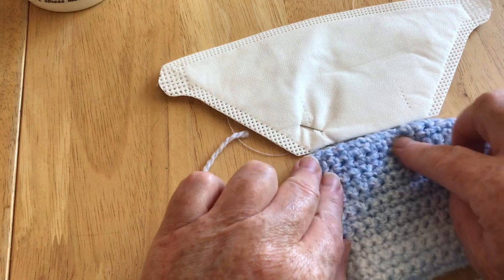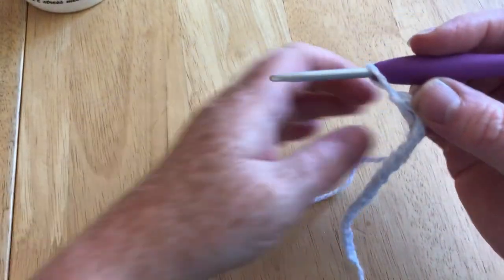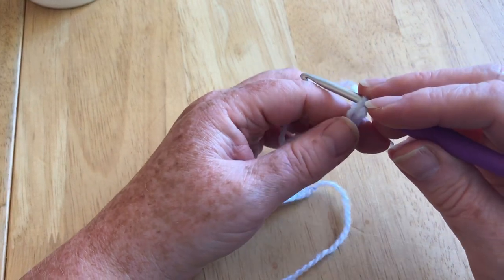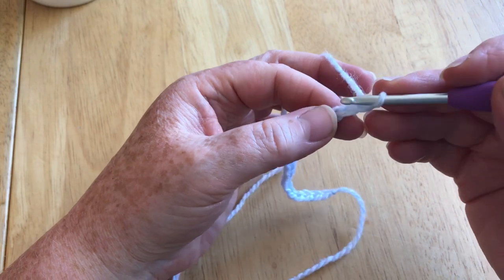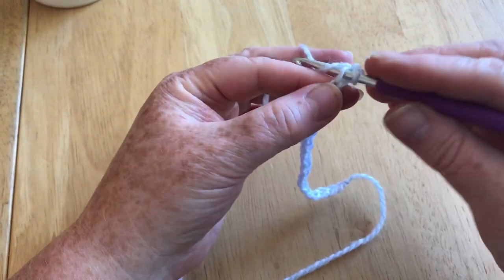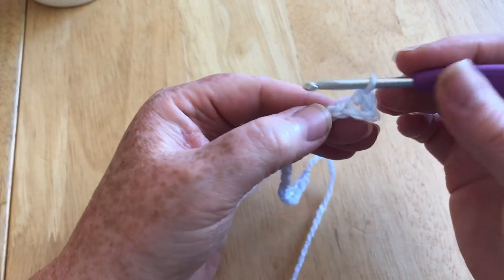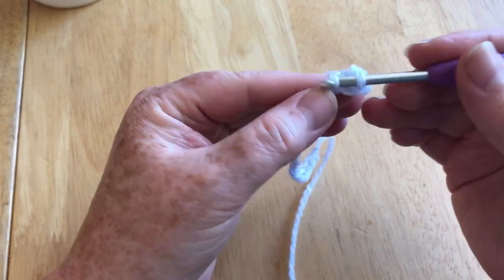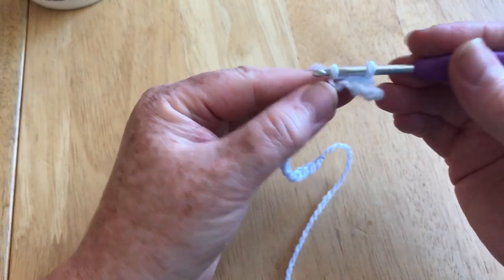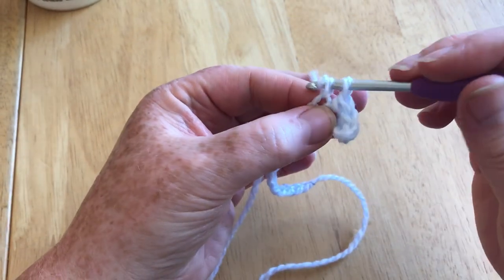I have 20 chain, which is now larger than the original bottom. I did 17 to match the original size, but if you want to put a liner in you need it a little bigger. We need a nice tight stitch, so I'm going to work in UK double crochet — that's a US single crochet. Go into the second chain from the hook, yarn over and pull through so you have two loops, yarn over and pull through both. I'm going to do that in every stitch all the way along, keeping tension even, not too loose.